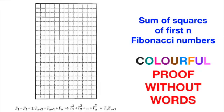In today's Proof Without Words series, we are going to look at a famous identity which deals with the sum of squares of the first n Fibonacci numbers. The proof is rather colourful since I will be using quite a lot of colours as I walk you through the proof. Without further ado, let's get started.